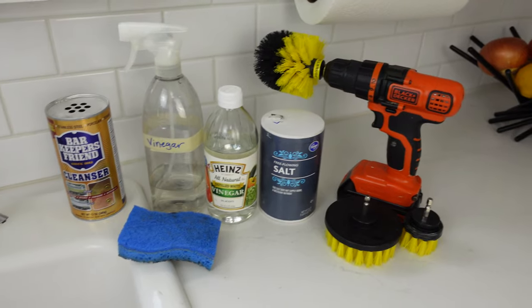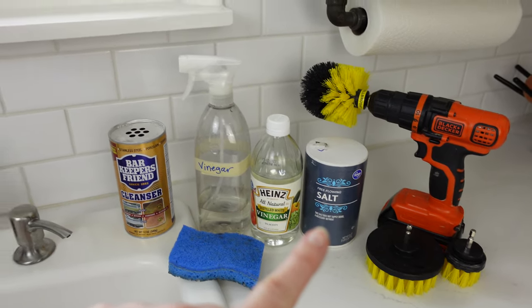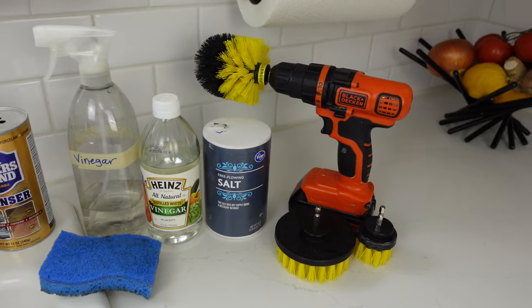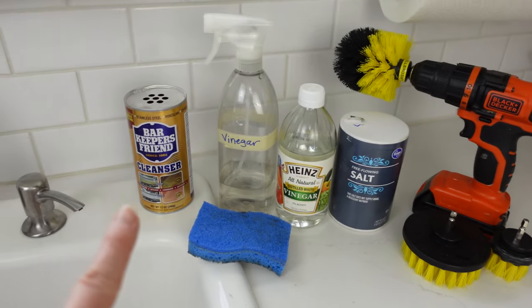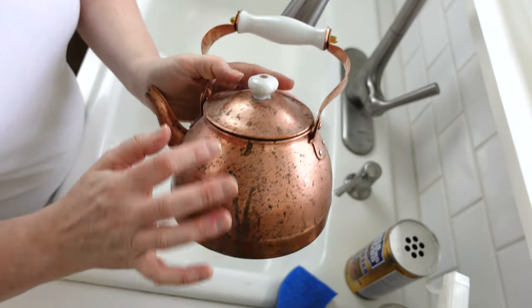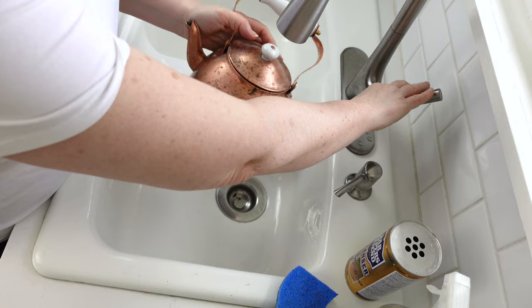Let's get the camera moved and get this set up to show you how it's done. Just thought I'd show you real fast — we're going to be using vinegar and salt, and then we'll scrub. You can either scrub with a scrubby sponge, or choose to use Bar Keepers Friend instead of vinegar and salt. They all do pretty much the same thing. The first thing I'm going to do is just rinse it off with water to get whatever's sitting on top of it off.